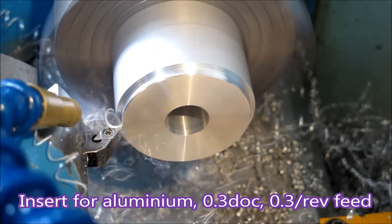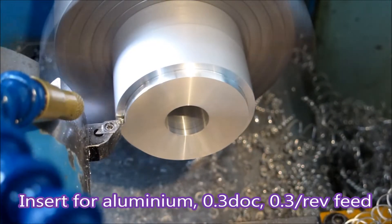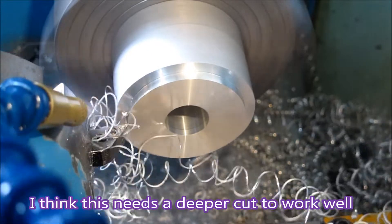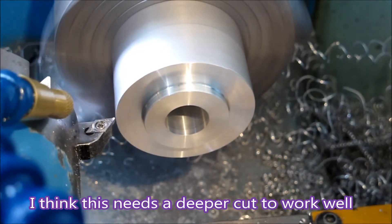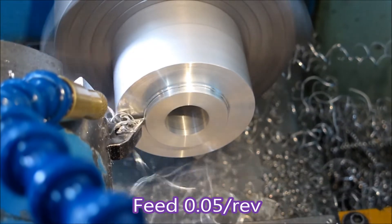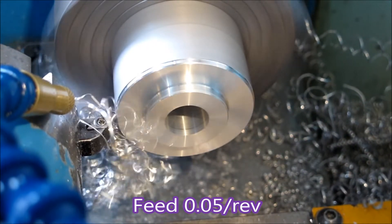This is an aluminium insert and you can see it's not doing very well at clearing the swarf. The spiral of chip that it's getting is very large. You'd use an aluminium insert thinking it would be the right thing to do. Guys with big lathes and lots of horsepower use them all the time because they can take huge cuts with rapid feed and don't have the problems that you get with a small lathe.